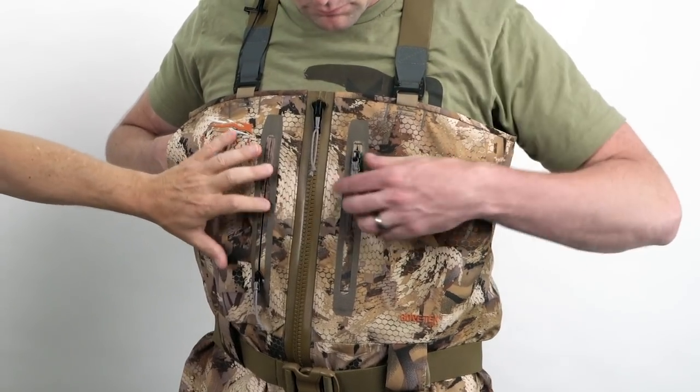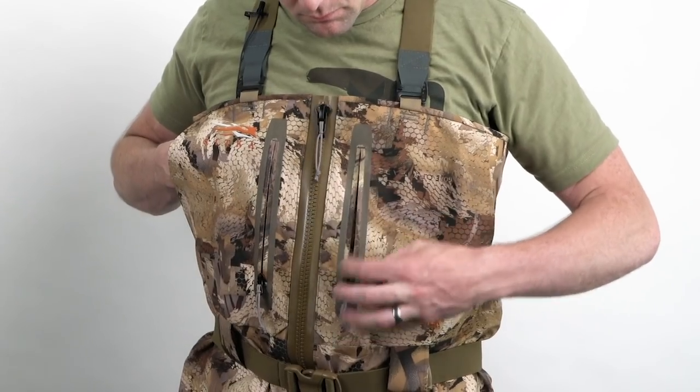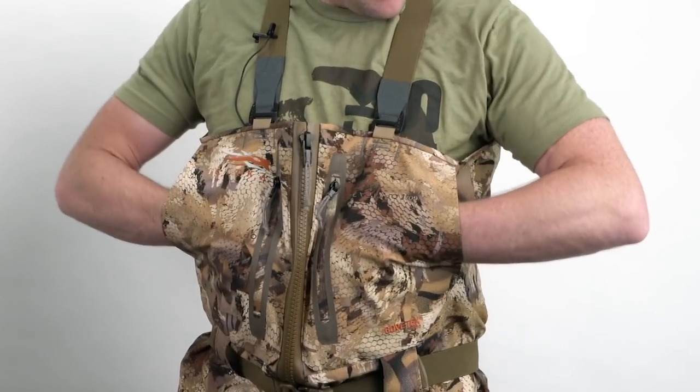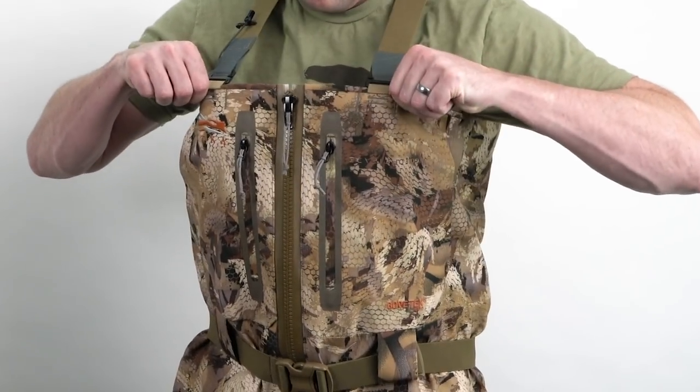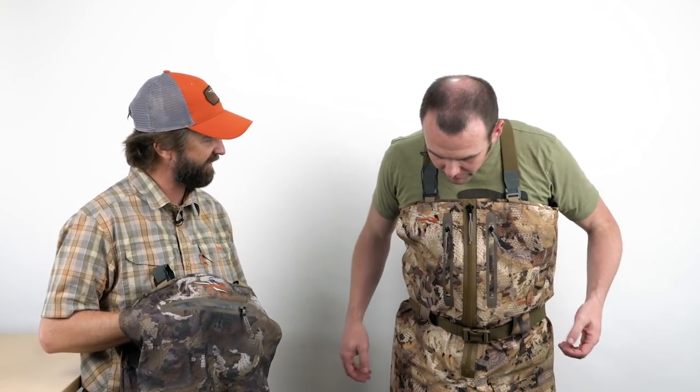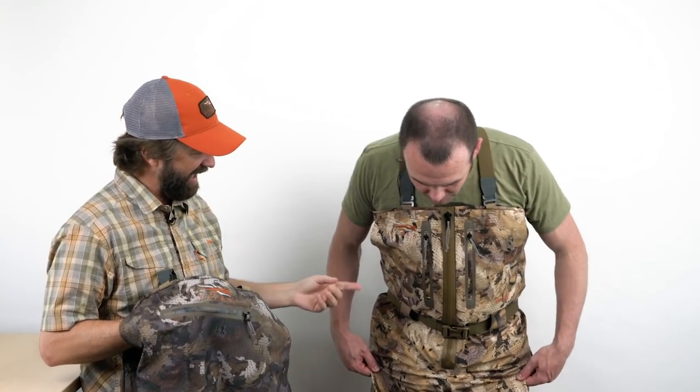We also have highly water-resistant zippers on outside pockets, and Judson has his hands in the hand warmer pockets — light fleece to keep your hands warm on a frosty day. It's definitely not a big thick muff-style fleece. We didn't want anything that could soak up a lot of water, so it's a really lightweight treatment on that fleece.